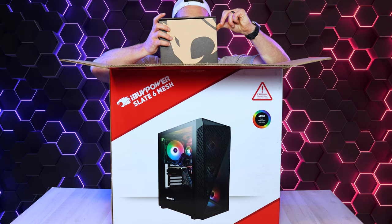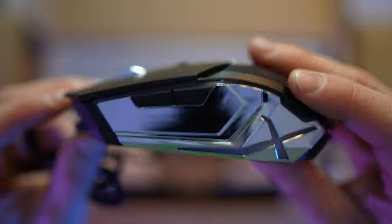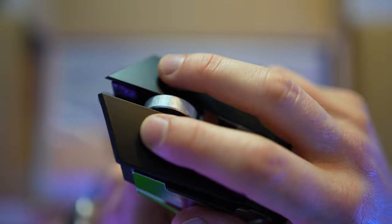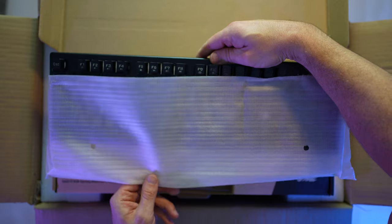Let's check out this small box first. Got our gaming mouse — an extremely shiny sci-fi looking mouse. The clicks and the scroll wheel feel pretty good though. A little too shiny for my taste, but let's check out the keyboard.